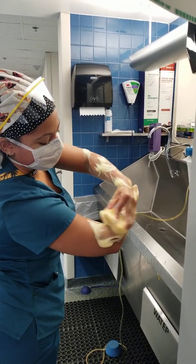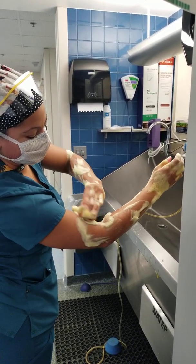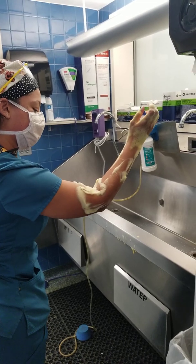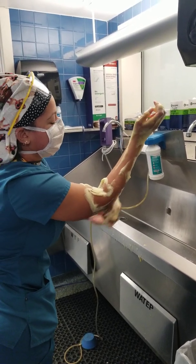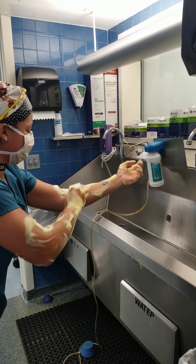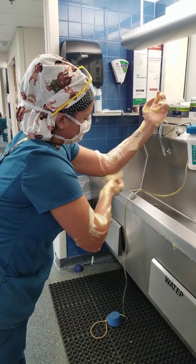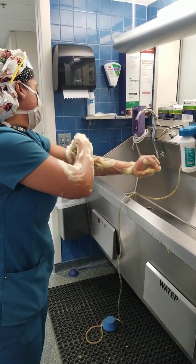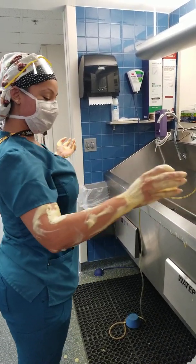Last plane — counting 20 strokes per surface: 1, 2, 3, 4, 5, 6, 7, 8, 9, 10, 11, 12, 13, 14, 15, 16, 17, 18, 19, 20. Repeating for each side of the forearm through to completion of the final scrub plane.